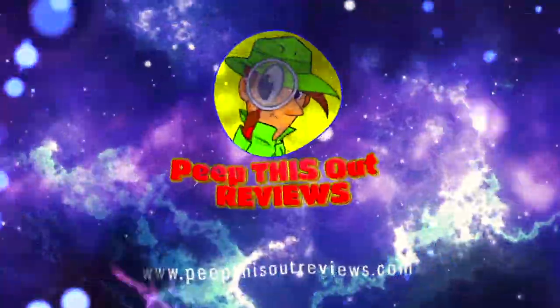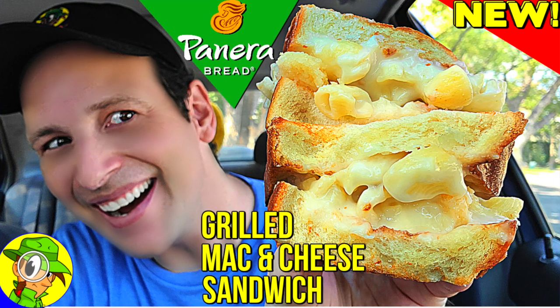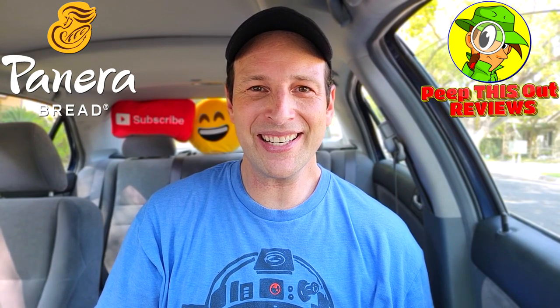Welcome to Peep This Out Reviews with Ian K — stay frosty. What's going on everyone, and welcome back to another high quality foodie feature here on the channel.